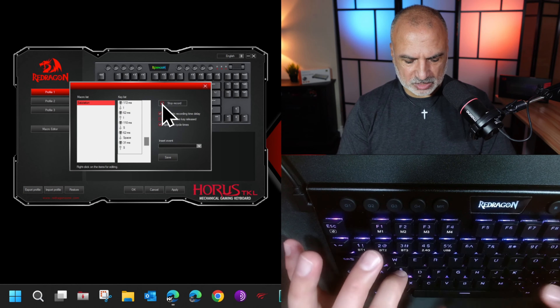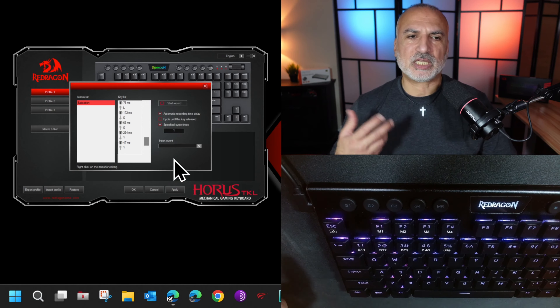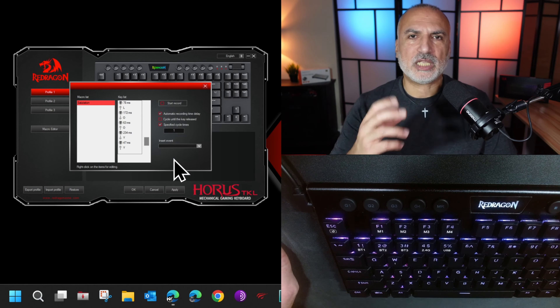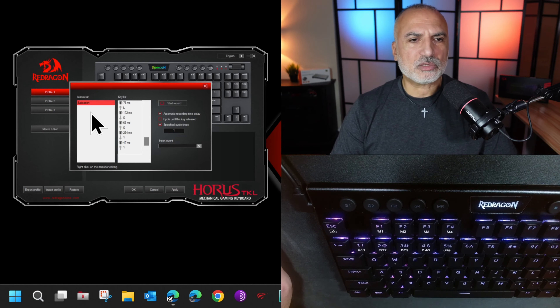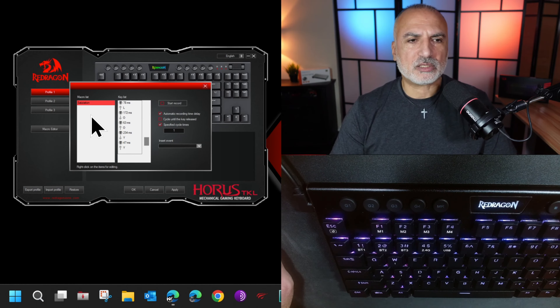Now whenever you press G1 when you're in the M1 function it will send Ctrl+S to your PC. You can continue saving macros on these buttons in M1 memory. For instance, to save Ctrl+K — which in my video editing software is cut — press MR, then G2, then Ctrl+K, then MR again. Now Ctrl+K is saved in G2 in memory one.